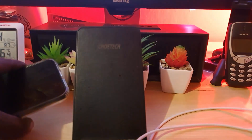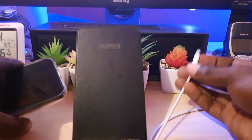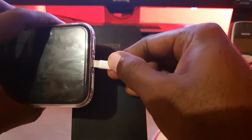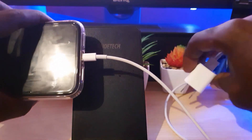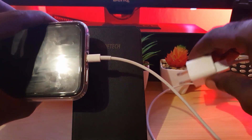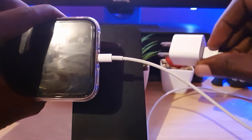Once you're finished, the port will be clean. Make sure you also clean the tip of the cable so the contact points can make full contact. Once the port is clean, go ahead and plug the cable in once more and plug it into the outlet, and your phone should start charging.